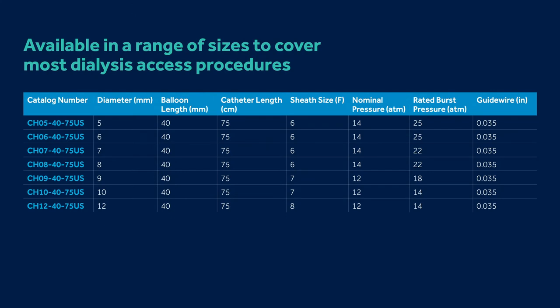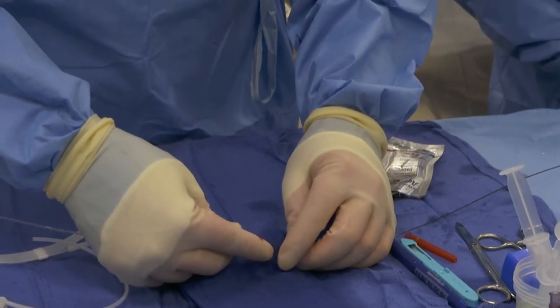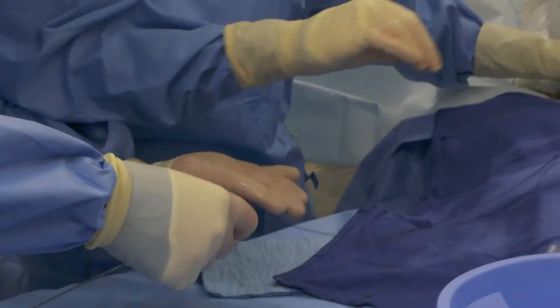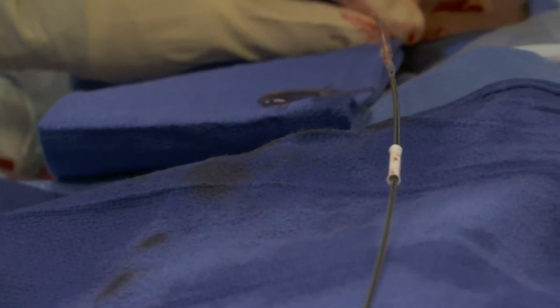The Chameleon catheter comes in your standard balloon sizes, very intuitive to use. It looks the same as any other angioplasty balloon on the market, comes right out of the package, one preps it in the traditional way — you prep the wire port, you can prep the injection port, and then you insert the balloon over the wire. It is so intuitive in how to use this.